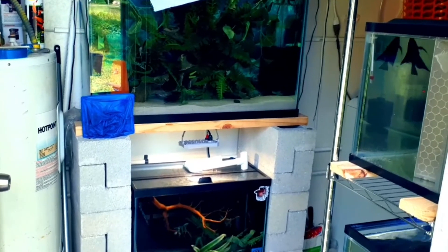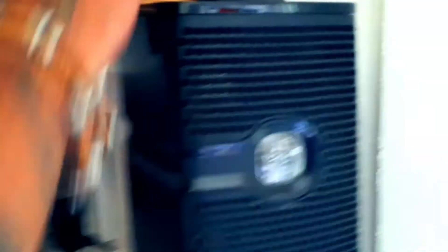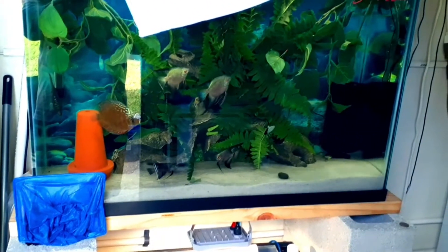These were my first tanks that I set up, and they were quarantined. I was lucky enough to get some — oh look around, this is terrible, but I'll tell you why. The reason why these fish are in here is because I did not plan on having the luck that I have had.